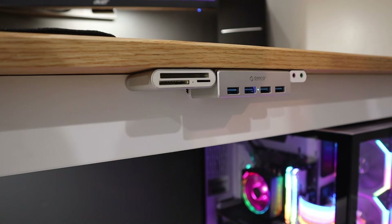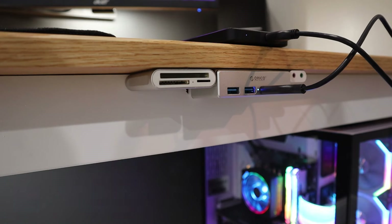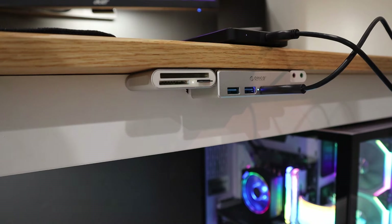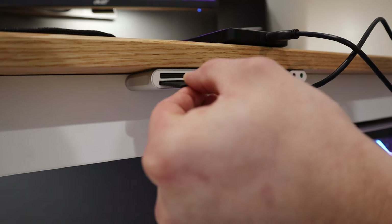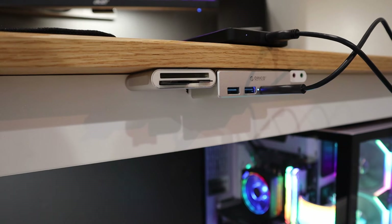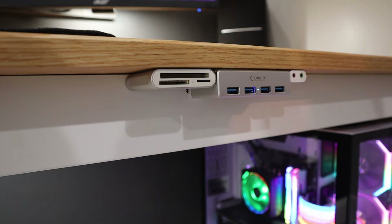This is an idea I got from multiple people on YouTube — these are extenders for different things I would plug into my computer. I have my headphone and microphone jack right here, USBs, and different storage device slots like SD cards and micro SD cards. Whatever I need to plug into my computer I can do right here, conveniently located next to where I'm sitting rather than reaching around to the back of the computer.